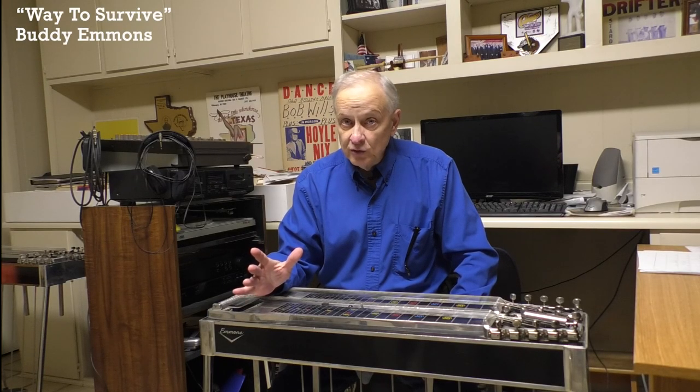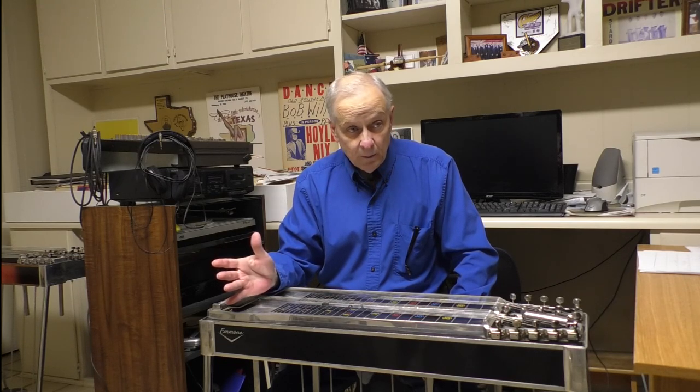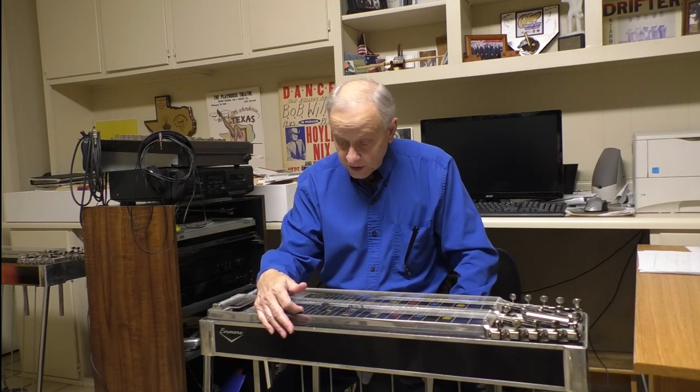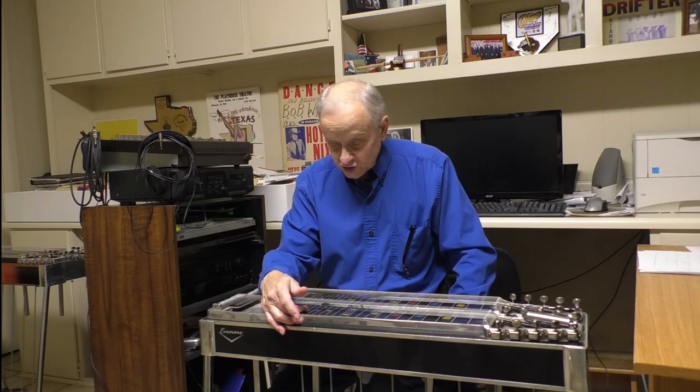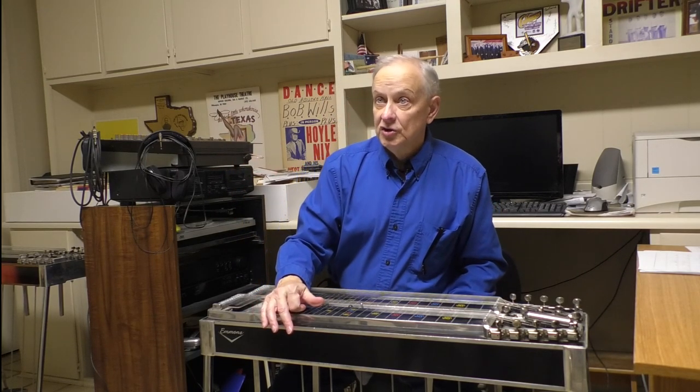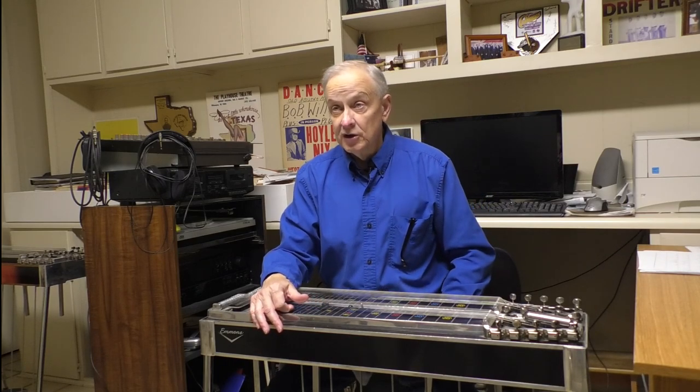My biggest influence was probably Buddy Emmons, and I had the pleasure of meeting him when I was about 19 years old. I went to Nashville. A friend whose band I was in, Bill Green, was doing a session, and Buddy was going to be on it. I said I'll drive the car — and I did. I drove him to Nashville and back, pretty much just so I could see Buddy Emmons record.